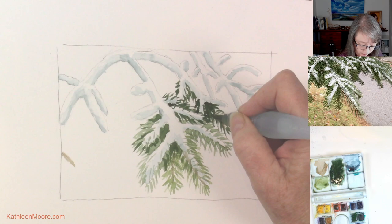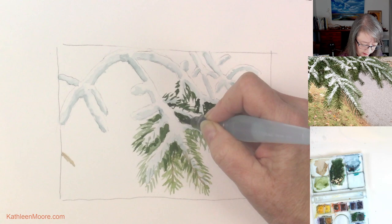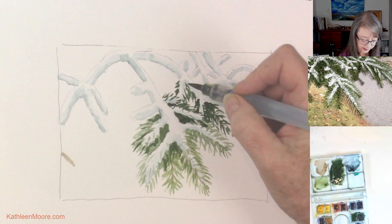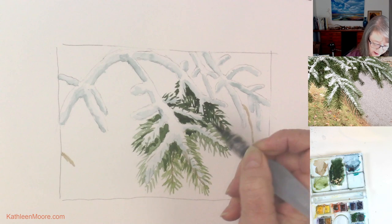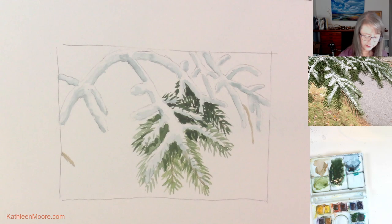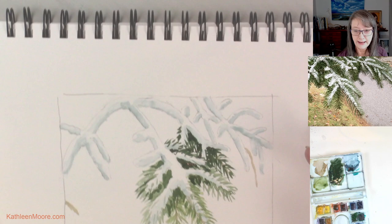Back in here where there's a lot going on, a lot of overlap with different branches, it will get quite dark and kind of thick — really almost solid. So you can definitely get in there and add more darks in there with all of those overlapping little needles. As you go along and the paint dries and becomes a little bit lighter, you can always come back in and add more darks to get that pizzazz going on.